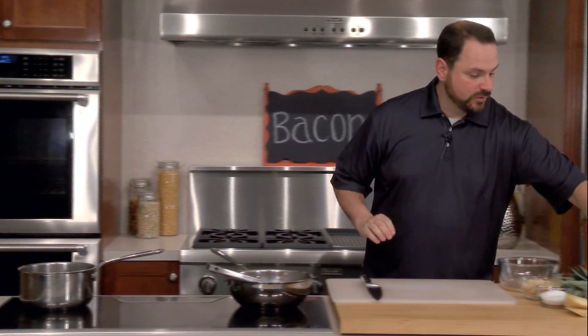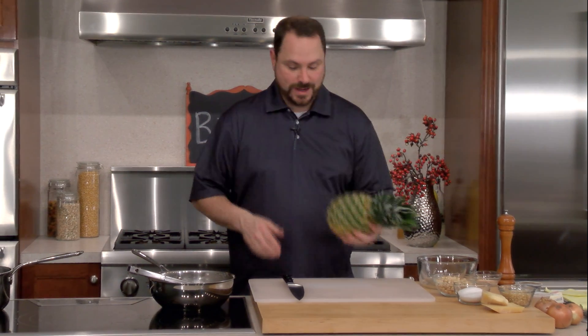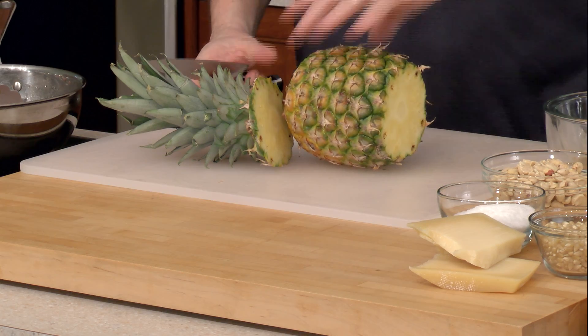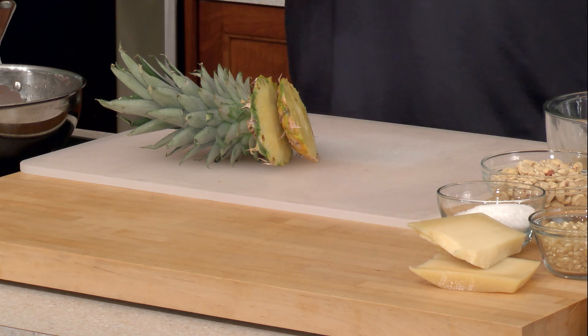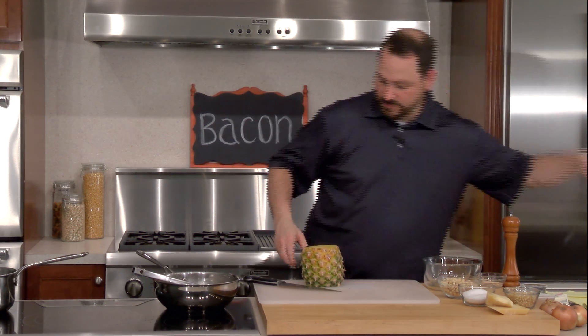One of the things we're going to do is bacon-wrapped pineapple. Really simple dish — a little different than bacon-wrapped scallops, which are awesome, but this is a little more frugal. I also love the acidity of the pineapple; it works really well with the fattiness and saltiness of the bacon.